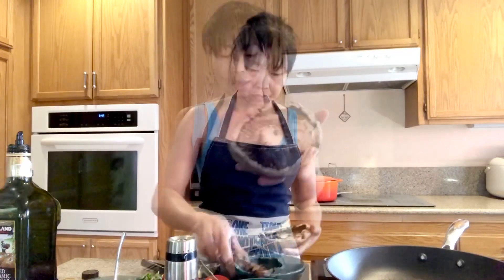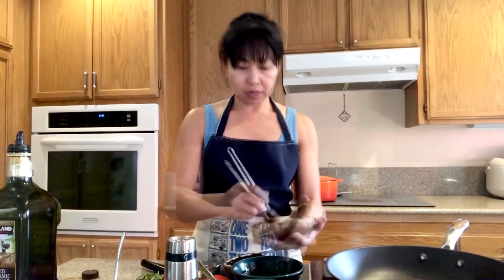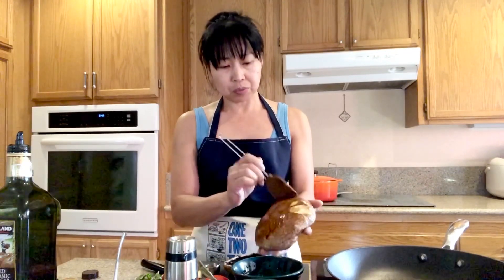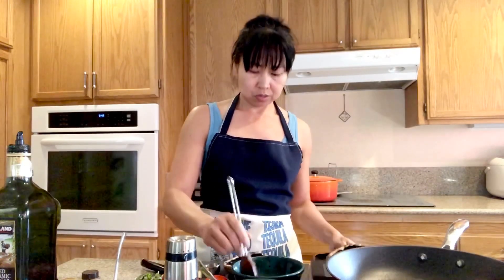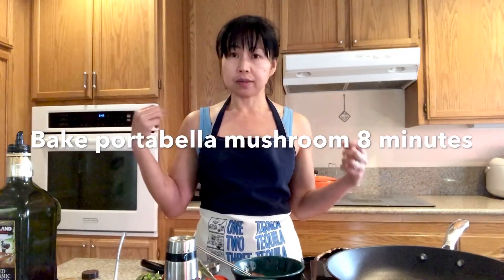It doesn't have to be perfect. We're going to brush it with our mixed oil and vinegar, brush it all over. Heat up your oven to 400 degrees. I use my small toaster oven because it's only for two people. I'm going to lay them on a small baking sheet and it's going to go in the toaster oven for eight minutes.